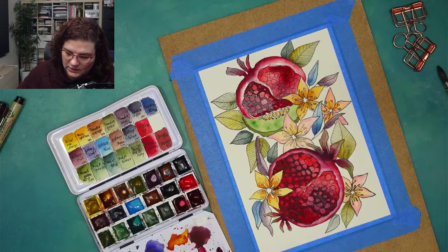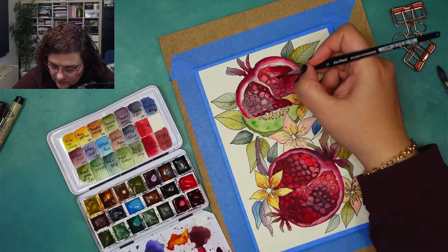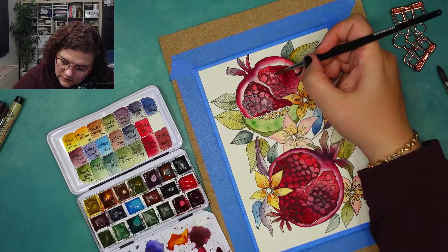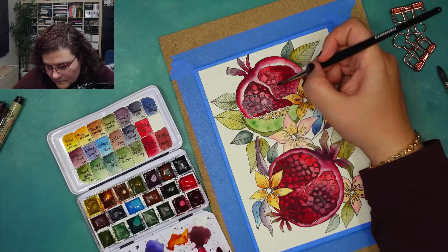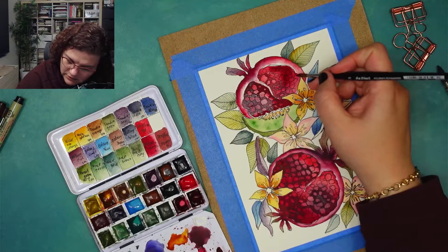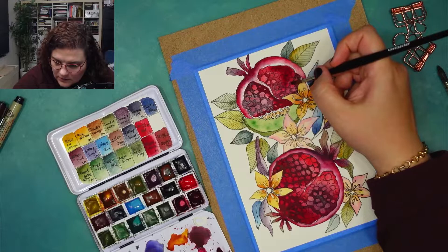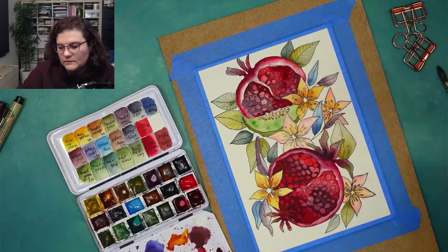That's deeper, but not completely red, because I'm going to do completely red somewhere here. It needs to have a small bit of variation. Maybe here I'll add some darker color, really close to this flower.